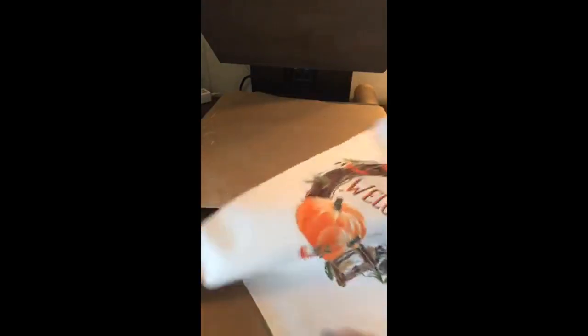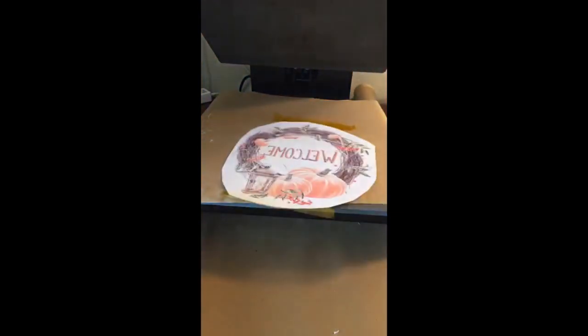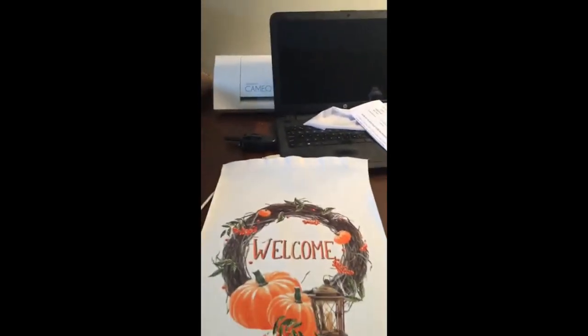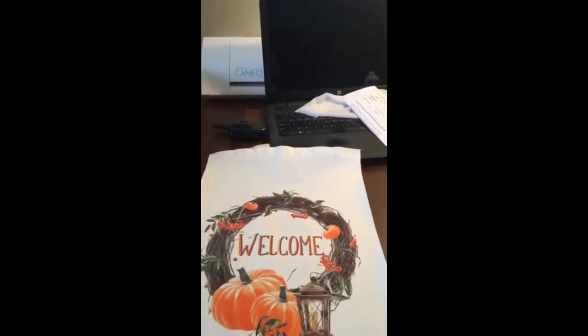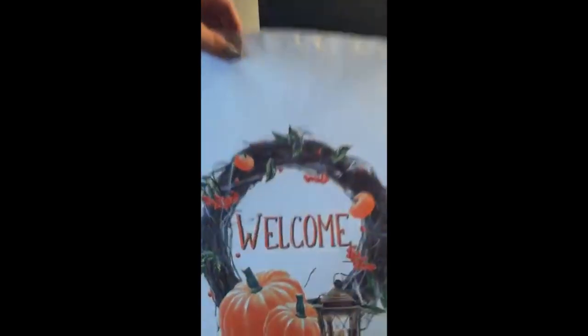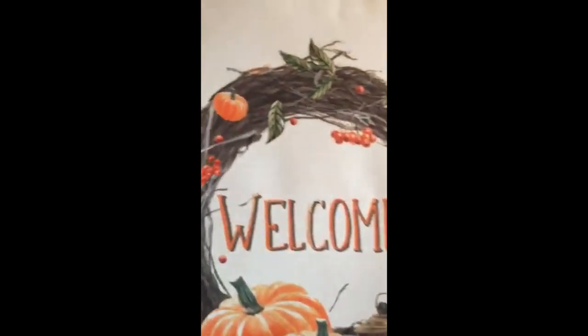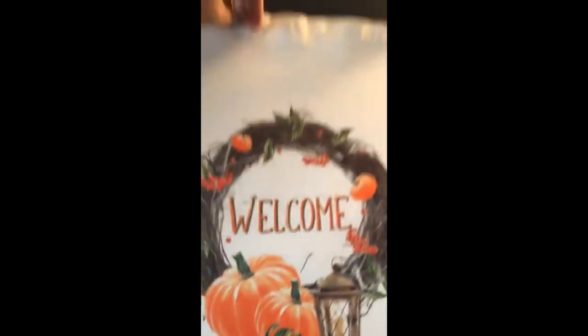That's hot! Let me get this off of here. Look at how gorgeous those colors are! I love this design. This is going to be a freebie later today.